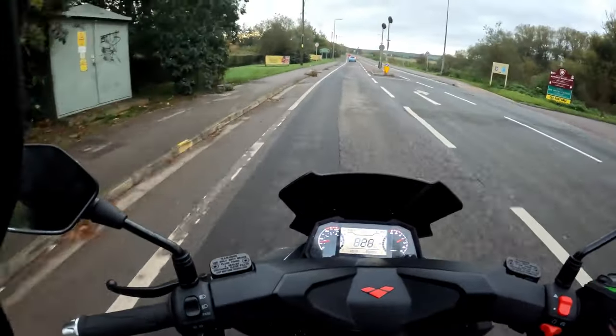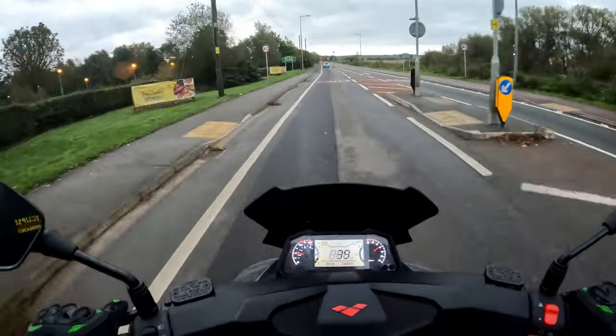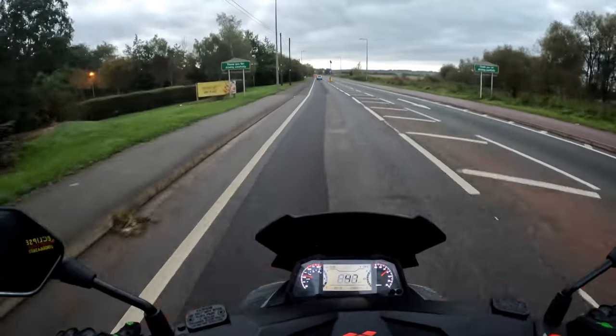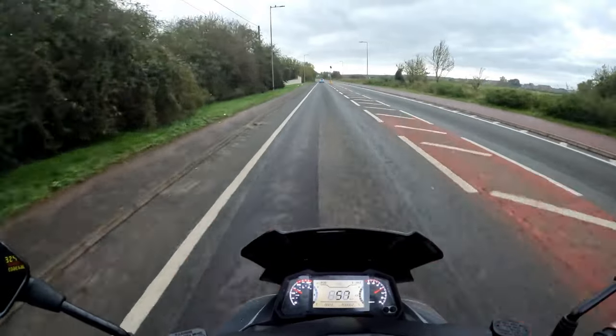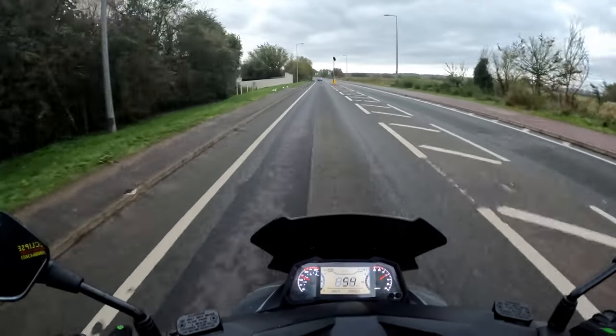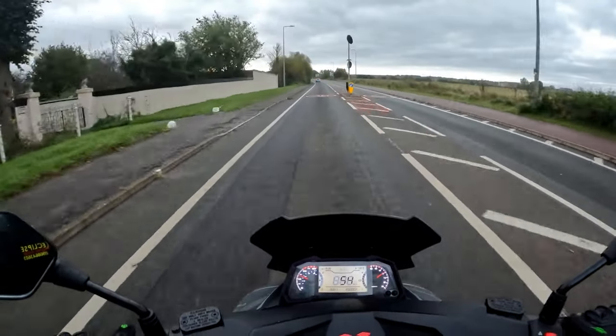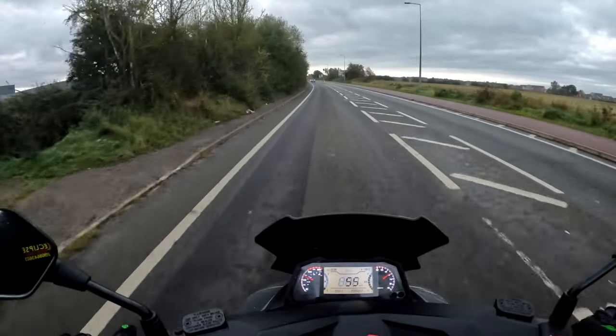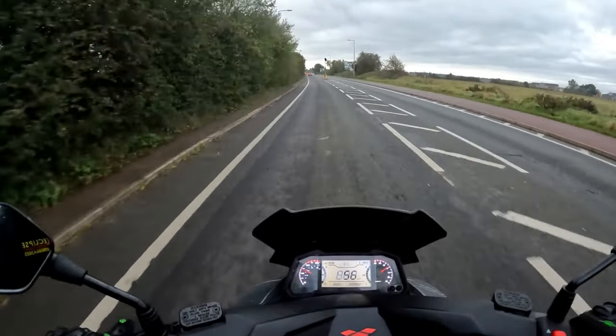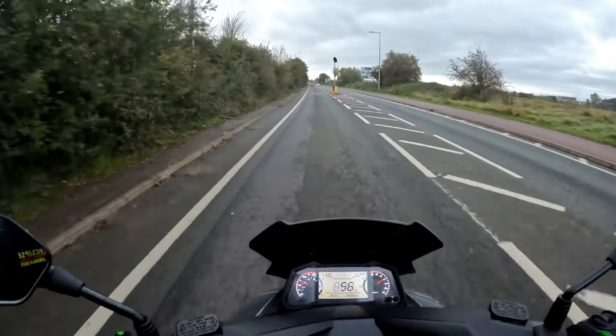Let's get out into traffic. Wind the power on and see how quick we can get it up to speed — and it gets there. So, 40 mile an hour. And we're going to sit it around 60k, which will give you about 40 mile an hour.